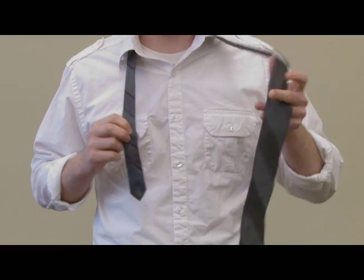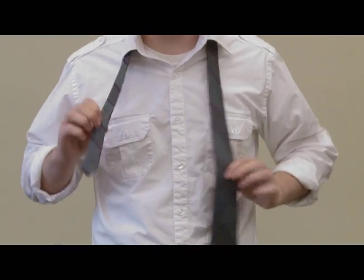Hello, this is a how-to video on how to tie a necktie. First, you're going to want to have the wider part hanging lower than the thinner.